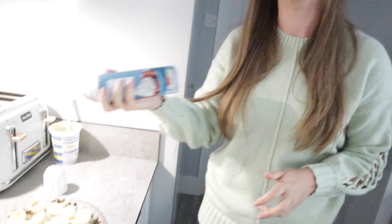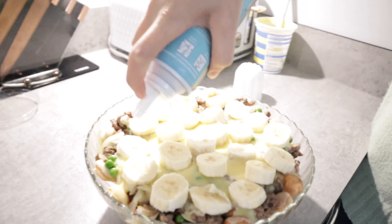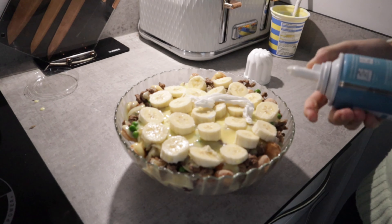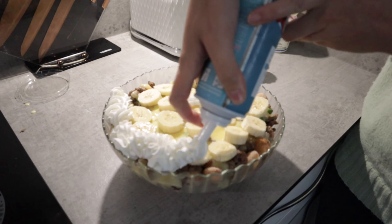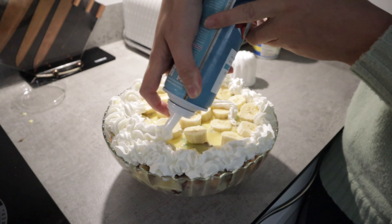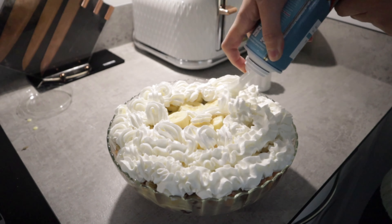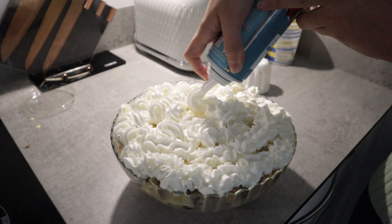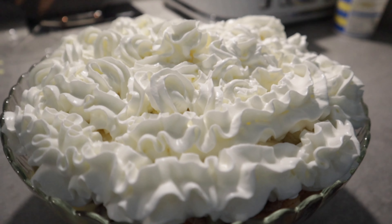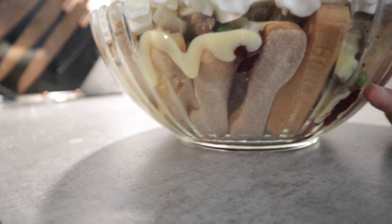The squirty cream - this is probably the most fun part of it. How much fat do you think is actually in there? It's got bananas though. Look at that - that actually looks delicious! Look at the custard just leaking down the side. Look at the peas.